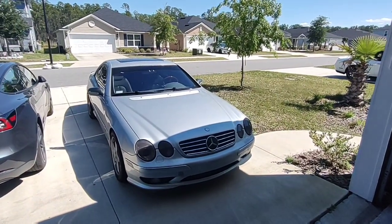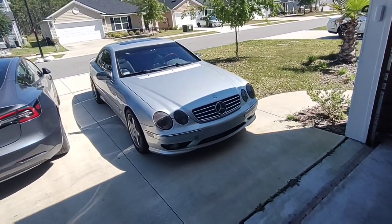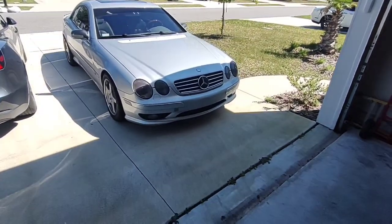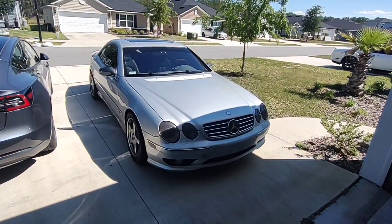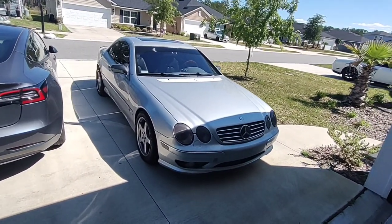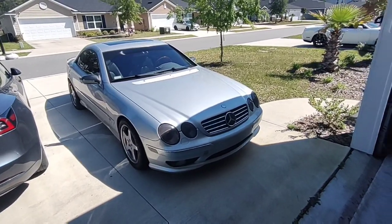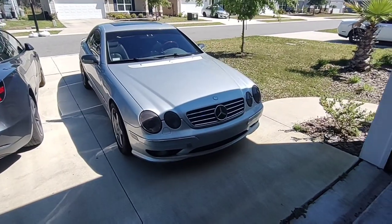Good morning, happy Saturday, and welcome back to another episode of Project CL500. Today we're going to be doing an oil change on this car. I did one last year, and now it's time for another video on how to do an oil change on a 2002 Mercedes-Benz CL500 W215 chassis with the 5.0 M113 engine. Let's go ahead and get into it — I'll show you what you need and what you've got to do to get it done.